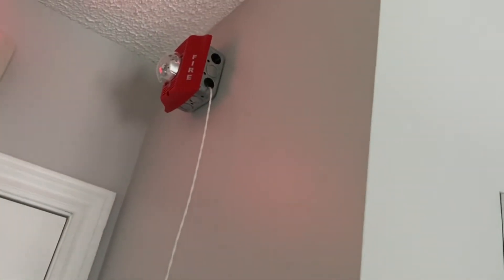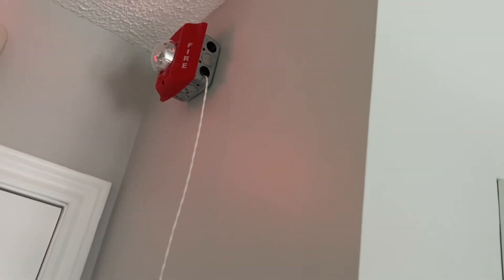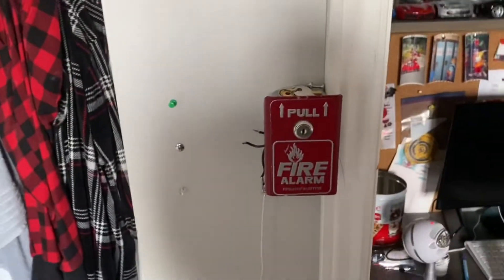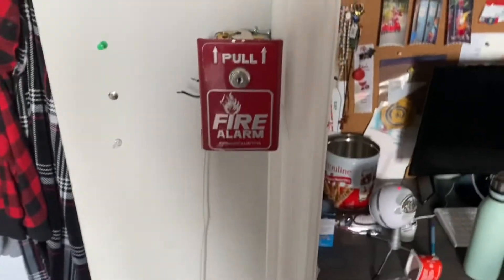That's on 15 candela continuous low volume, so this is going to be extremely loud. Let's just pull the alarm.